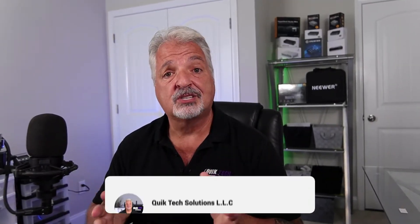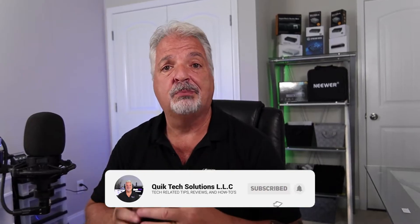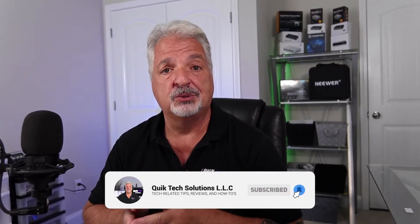If this is your first time visiting the channel, please consider subscribing and be sure to hit that little bell so that you're alerted to when I release new content.